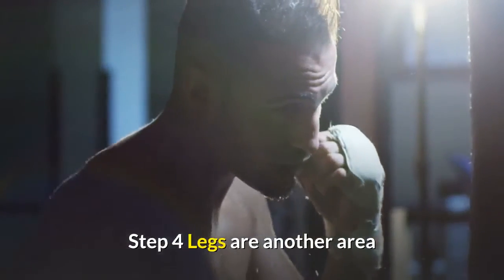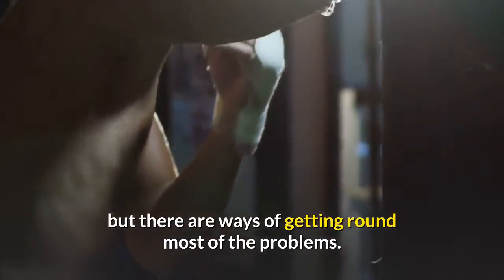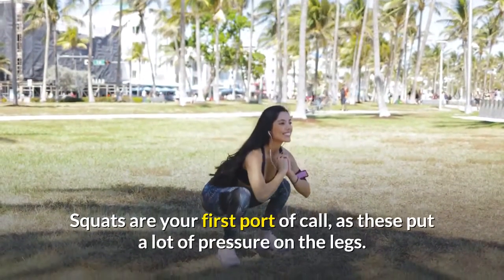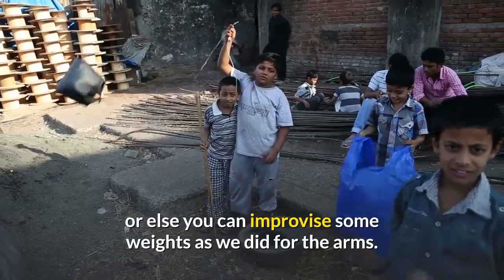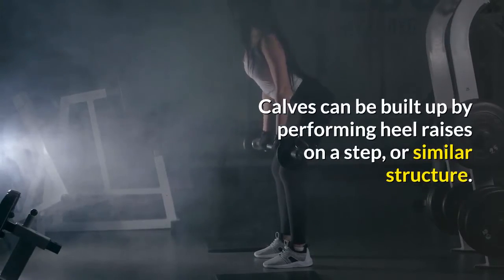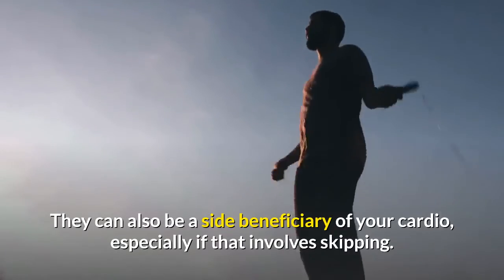Step 4 — legs are another area where it is often difficult to find the right circumstances to exercise with your no gym workout, but there are ways of getting round most of the problems. Squats are your first port of call, as these put a lot of pressure on the legs. You can do these without any weights and still get good results, or else you can improvise some weights as we did for the arms. Calves can be built up by performing heel raises on a step or similar structure. They can also be a side beneficiary of your cardio, especially if that involves skipping.